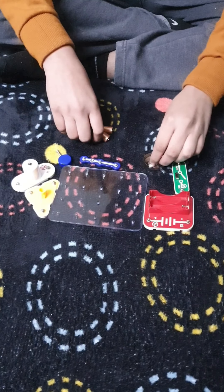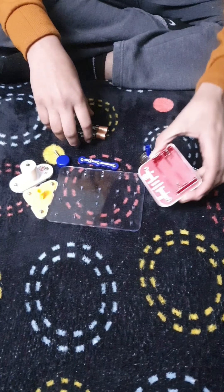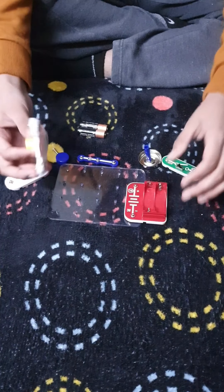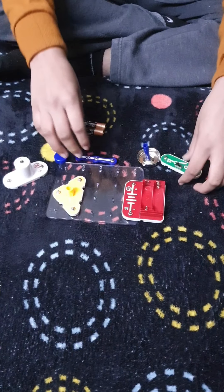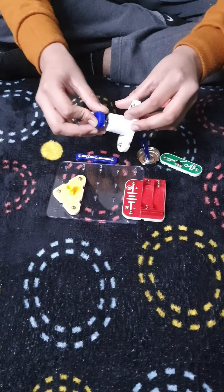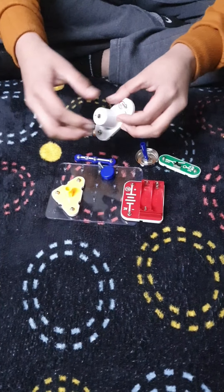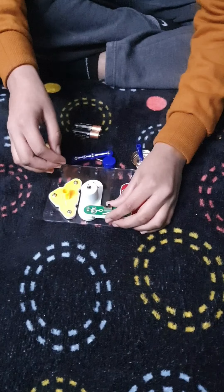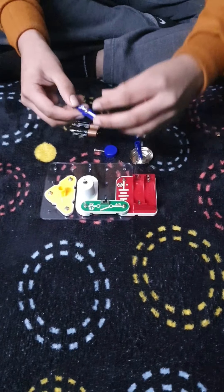First we are making the electrical bell. For that we will take this holder in which we will insert the cell. Then in this we will put the bell. The main gong will be there, with which we will press the bell. On this side there will be the button, and this side there will be the blue part.